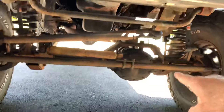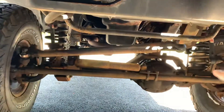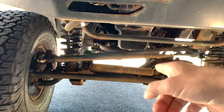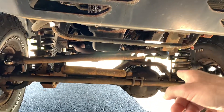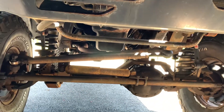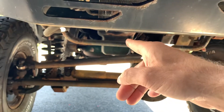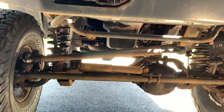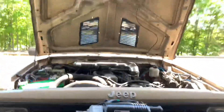Going back to the front axle — I've got a stock Dana 30 housing filled with 29-spline chrome moly shafts and an ARB air locker. The rear also has 29-spline chrome moly shafts.